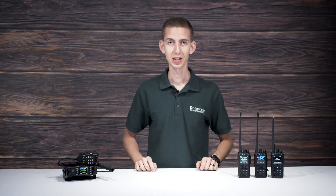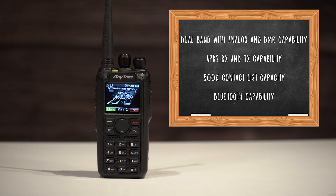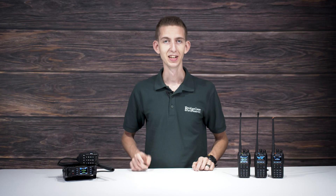we recommend the AnyTone ATD878UV2 Plus Dual Band DMR Handheld Radio. It's an excellent choice for both pros and beginners because no matter how experienced you are, you'll find something to love about it.